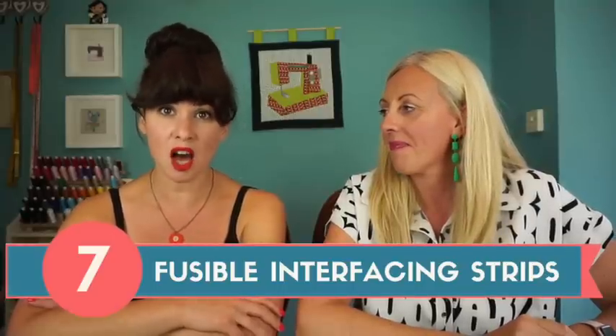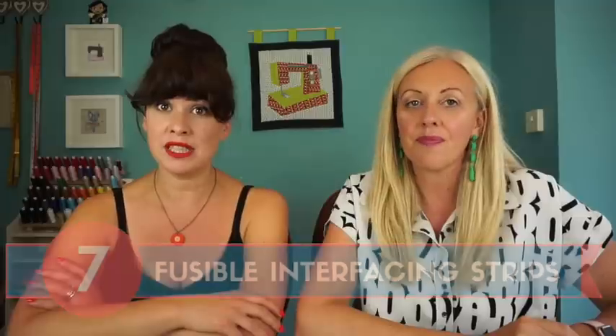Number seven is one of my favorites: fusible interfacing cut into strips. Vilene has released a knit interfacing product in pre-cut strips on a roll, but it probably works out cheaper to buy a meter of knit interfacing and slash it into one-inch strips yourself. Cut them two different ways — some on the grain so they stretch, and some on the cross grain so they don't. Use the non-stretch strips as stay tape to stabilize shoulders in a jersey top where you don't want any stretch.